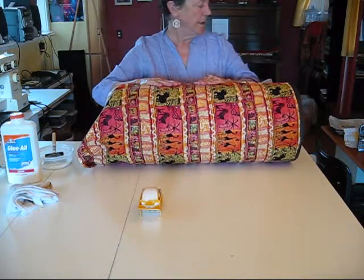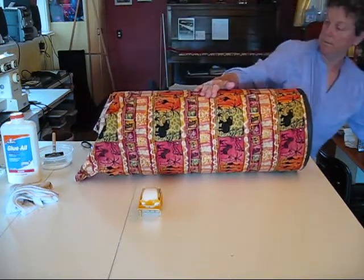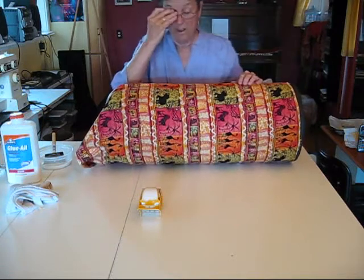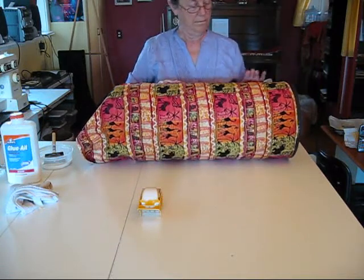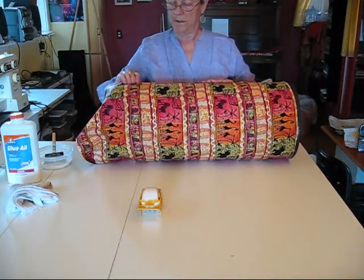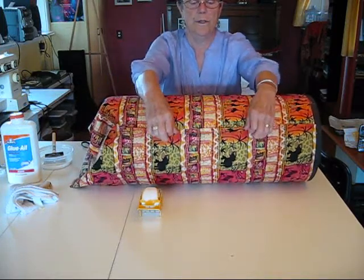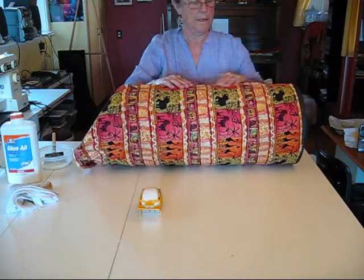I'm going to get a pair of glasses for this step. All right, now that looks pretty good. Just sort of fold it under — I can work with it as I'm doing it.